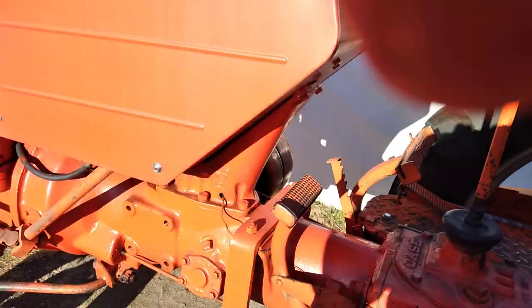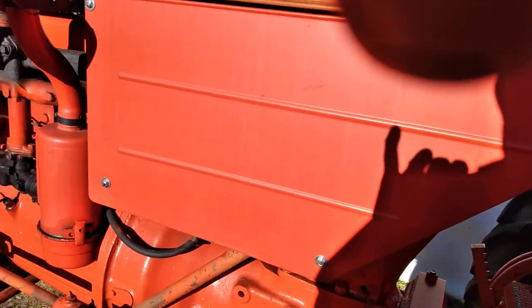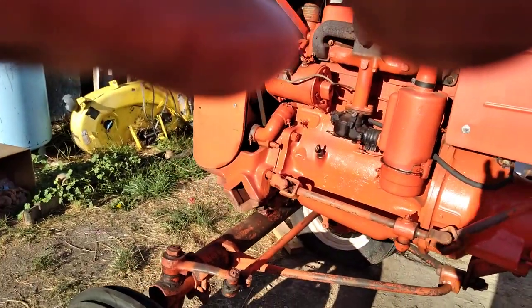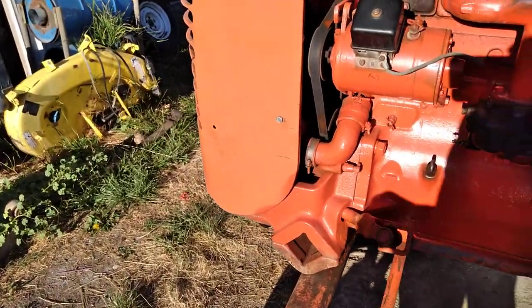I hope this gives you some insight as to the complexity of the throttle linkage on these tractors — but it works. It's about as complicated as I've seen on a Mercedes Benz. I hope this is helpful and satisfies the mystery of what the throttle linkage does, where it goes, and how it gets there.